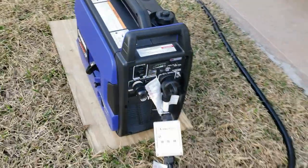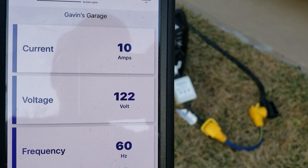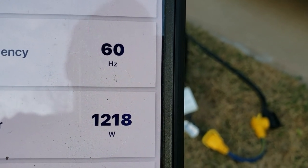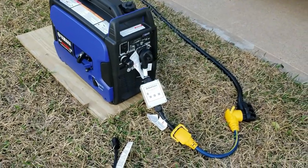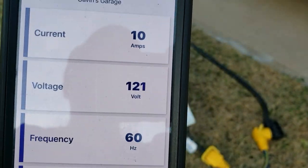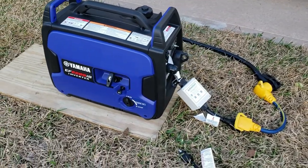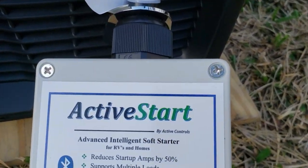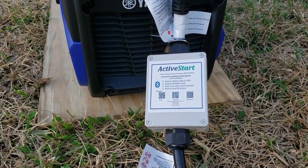The AC came on with no problem. It's pulling right at 10 amps, 121 volts, 60 Hertz, 1,218 watts. So not only is this great as a surge protector and soft start, you can monitor your power from inside your RV without having to hardwire anything — it just plugs right into your generator and you get all the benefits of soft start.